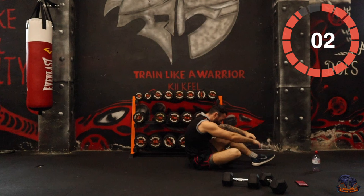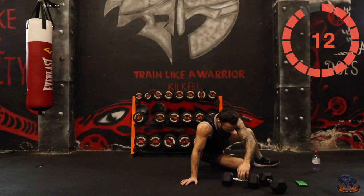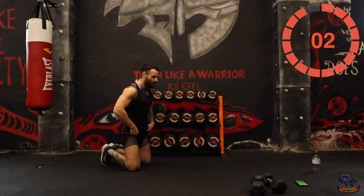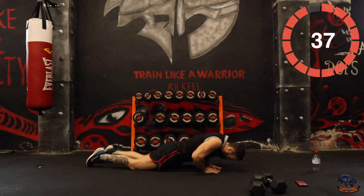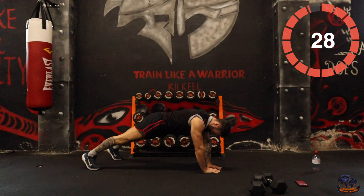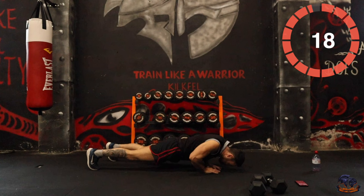We're nearly there — diamond grip push-ups. If you can't get the full rep, do these on your knees. Such an effective exercise, especially to tone the arms and upper body. Keep your hands in the diamond grip and just come down and up. I'm repping it out — even I find it tough right now. Drop to your knees if you need to.